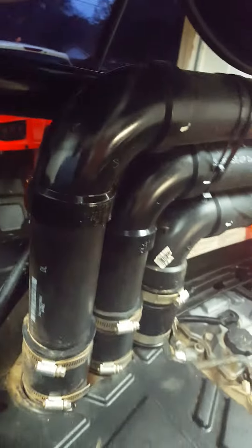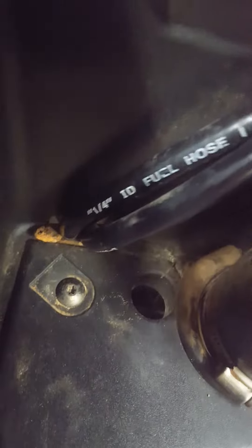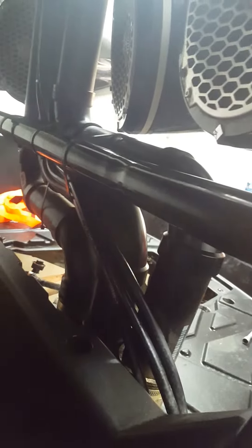For the vent lines, I took these right here and brought them up through a cutout already in the bed. You've got three vent lines: the transmission, the front differential, and the gas tank — that's the only three you need. I use black fuel vent line because the clear vent line ends up cracking or getting brittle and hard over time, so the black vent line helps with longevity.